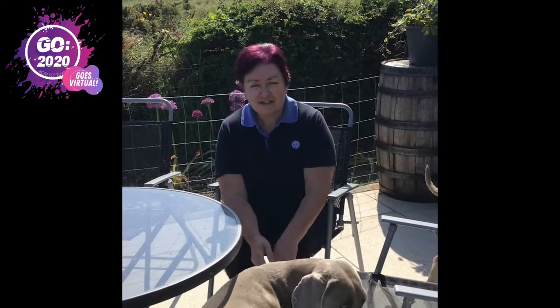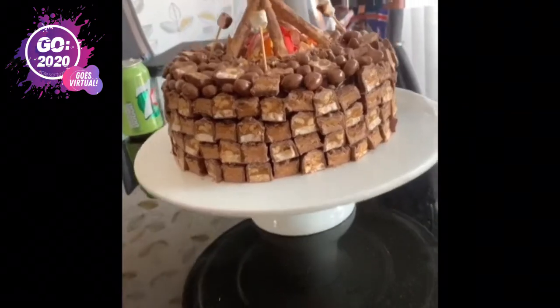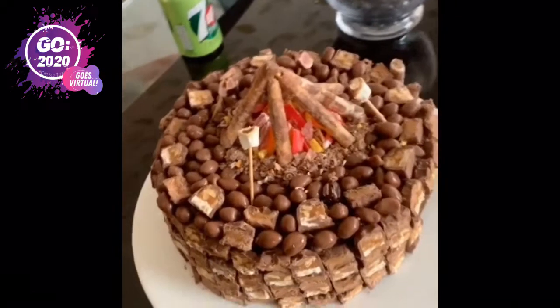Guides, rangers and leaders could also try this delicious campfire cake. This is how you make an edible campfire.